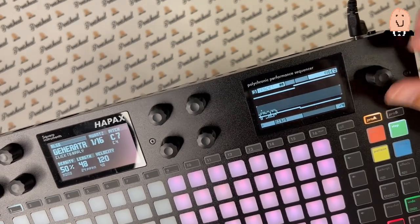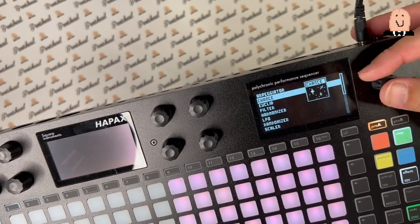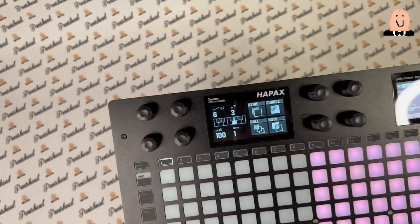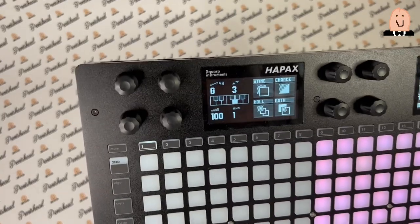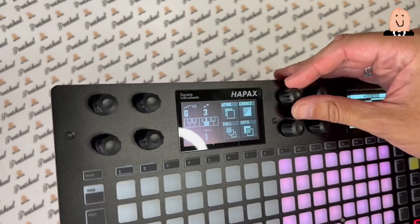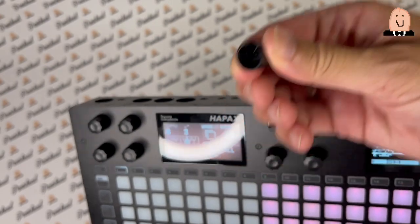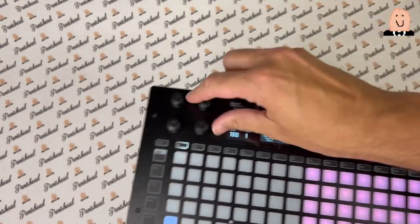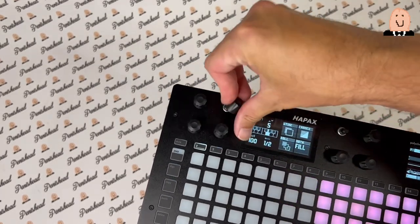The displays — let's take a closer look — they're very sharp. The other display is exactly the same. And the knobs — look here — it's a little bit crappy. It's really crappy, you know. You take a look — it's crappy.